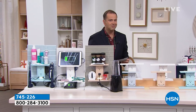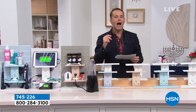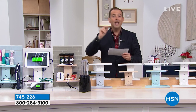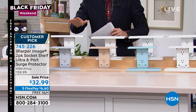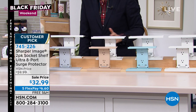How much do you think our Black Friday deal is? If one is normally thirty dollars, we're going to do two for thirty-two ninety-nine. So for just two dollars and ninety-nine cents more you're going to get a second one, and you're going to get five flex payments and free shipping and handling.